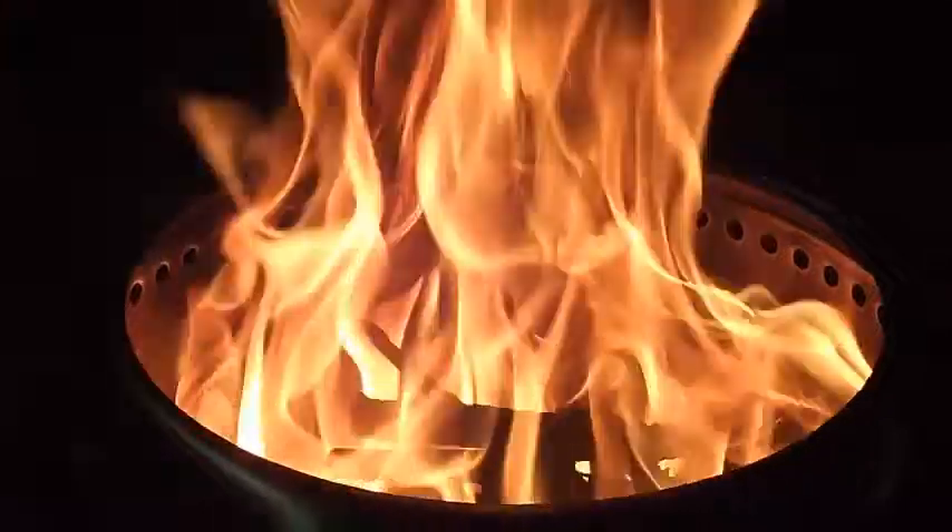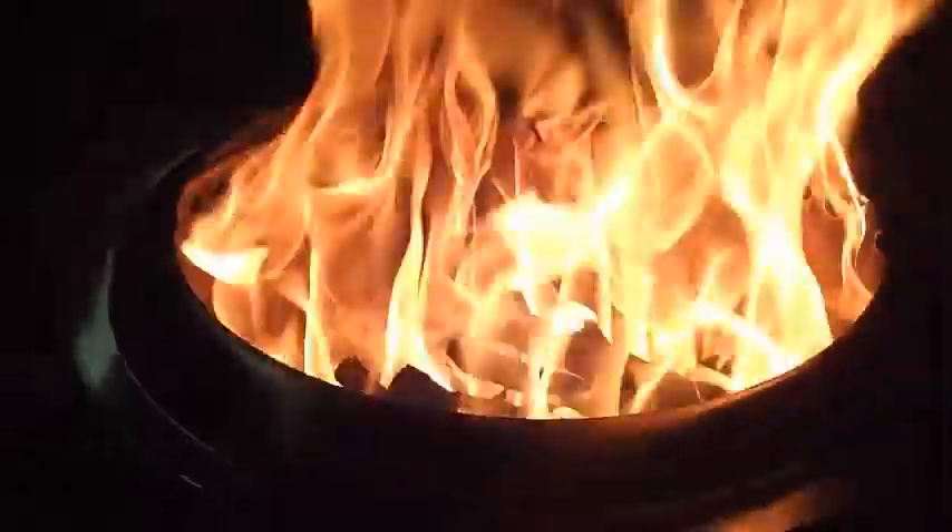I just want to share the three key principles to use this fire pit. First, build your wood like a pyramid. Second, start the fire like a candle. And then, don't fill your wood over the holes. And you should have a beautiful fire.